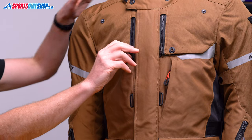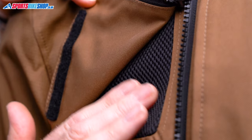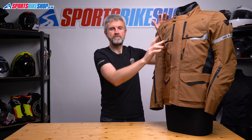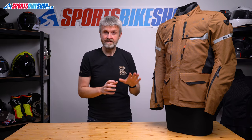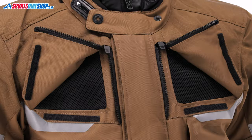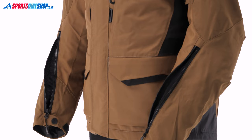Ventilation comes mostly from these fold-back panels at the chest. If you undo the zip, fold back the panel and secure it with the press stud, then you get a decent opening here for airflow. As well as these and those zip vents at the cuffs, there's also a vent across the shoulder blades as well. The fact that the waterproof membrane and the thermal liner can be stripped out of this jacket makes the ventilation all the more effective as there are no real barriers to airflow. I wore this jacket in some pretty warm conditions, and I found the ventilation to be effective at allowing air to flow and make my ride more comfortable.